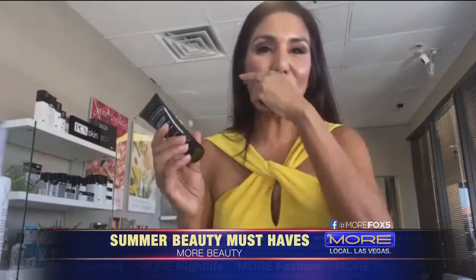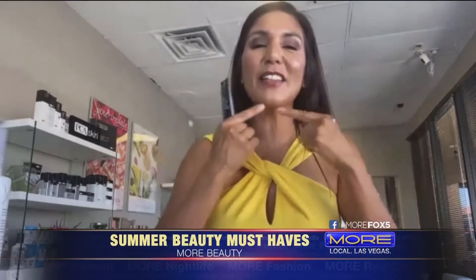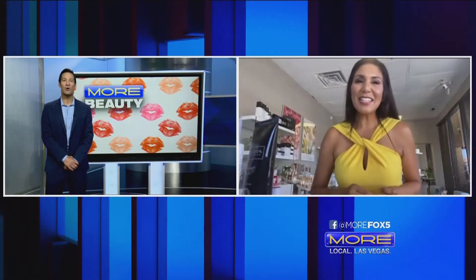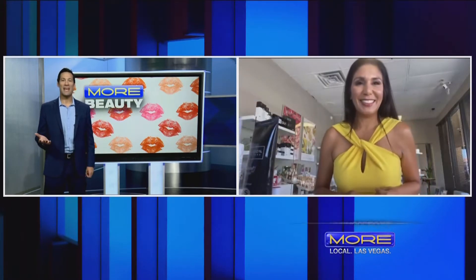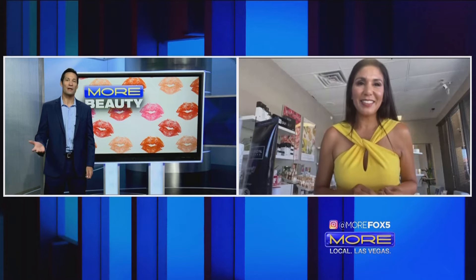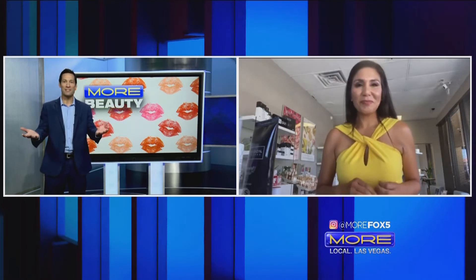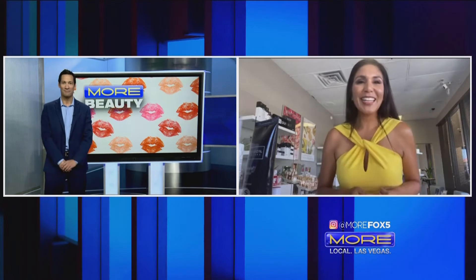It also protects you from that tan line that I've been seeing this way because of the face masks. Isn't that crazy? We have so many tan lines that we have to figure out and worry about, put bronzer on for this and that, but now we have the face mask one also. I didn't even think about that.